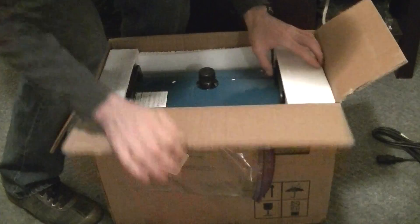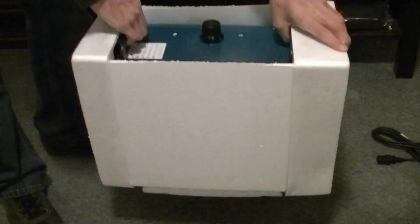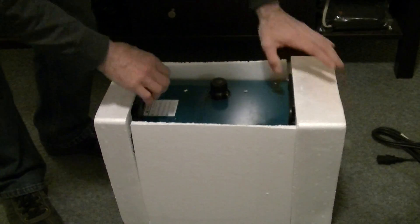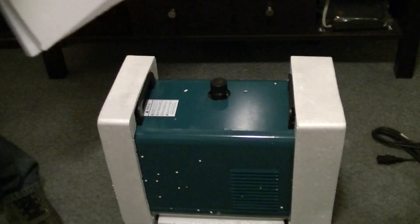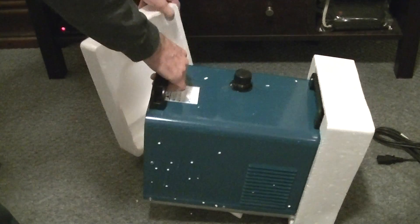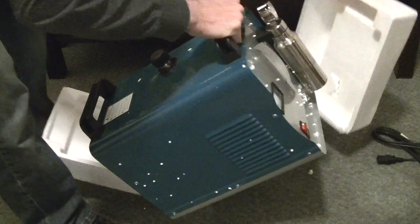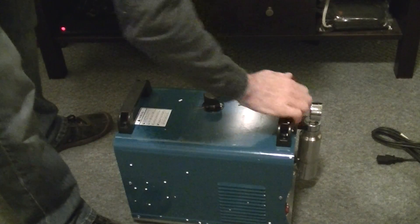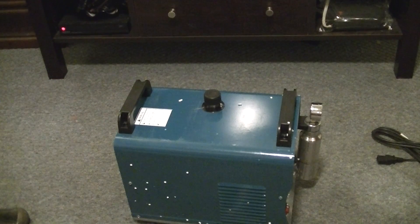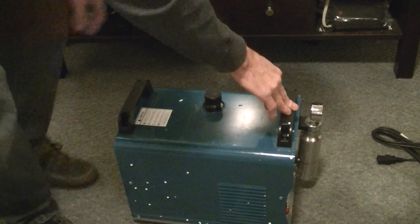Get this out of the box somehow. There we go. Well, it's kind of hard to tell, but it does actually look pretty new to me. A little markings from the styrofoam.